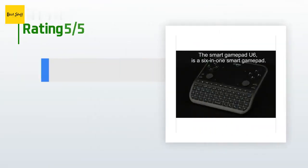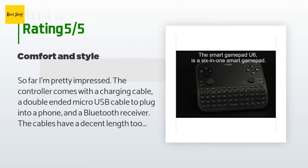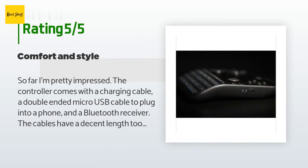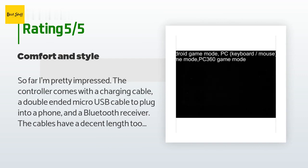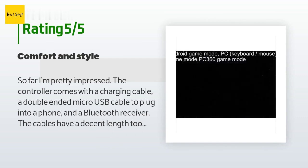This product has an average 4 stars from more than 153 customer reviews. A customer said: So far I'm pretty impressed. The controller comes with a charging cable, a double-ended micro USB cable to plug into a phone, and a Bluetooth receiver. The cables have a decent length too.